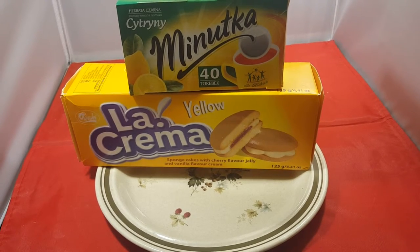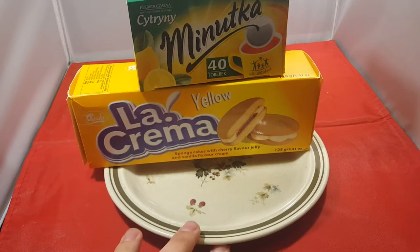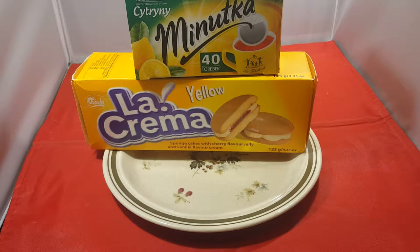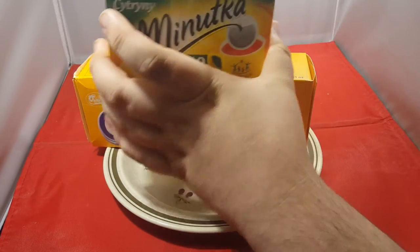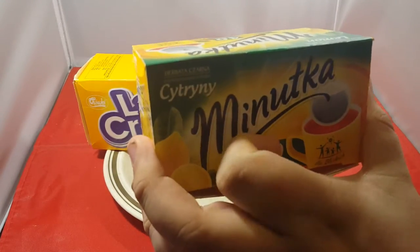But the thing is with these biscuity things, it won't go nice with this tea, because it's not a tea you have milk in. I don't think we'll try it. So we've just brewed some of this tea up to try - back in a second.